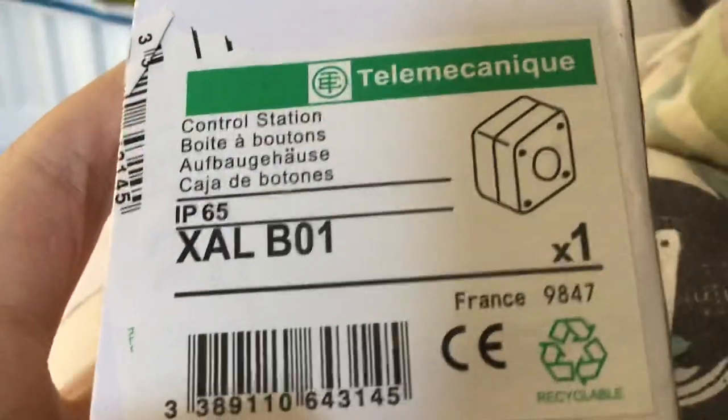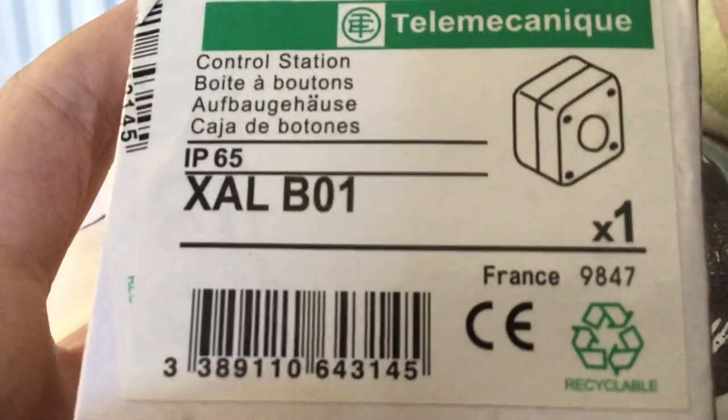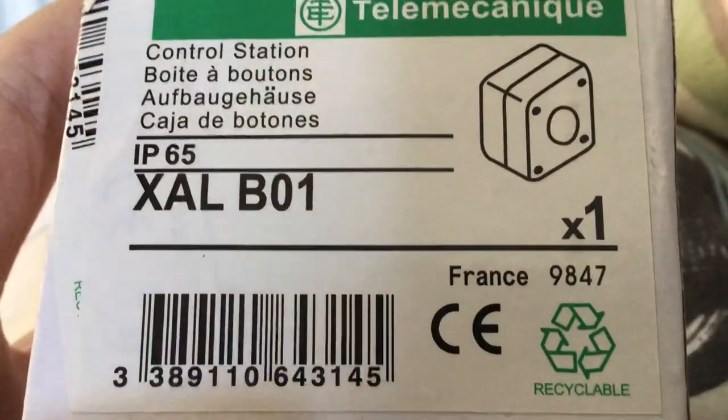Hi everybody, guess what just came in today? It came in early and it's a Schneider Electric lift pit switch — this is what goes in a lift shaft to stop the lift in an emergency.